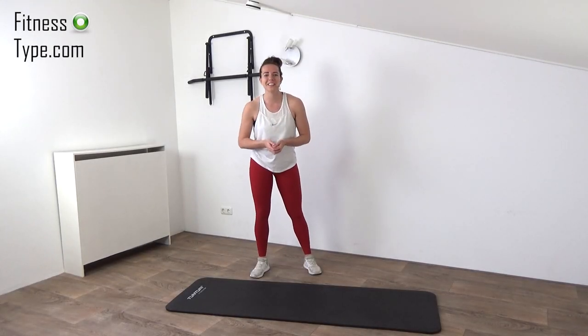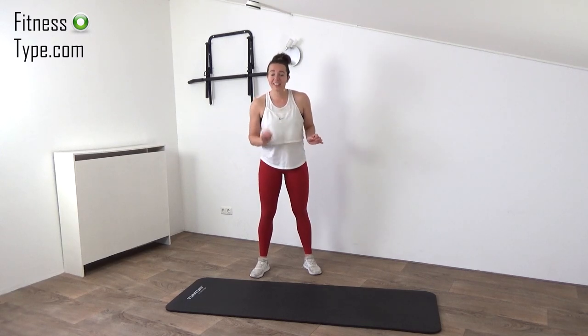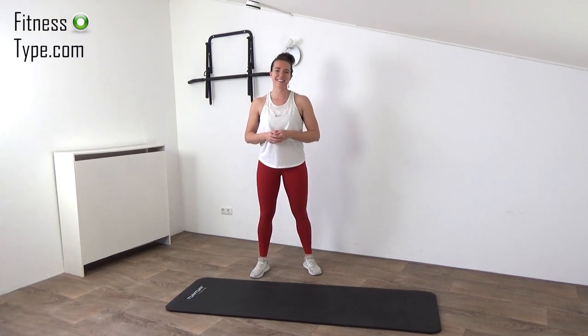Hi, welcome to a new workout. Today we're going to do a butt and thigh workout. All you need is an exercise mat for the floor exercises, so get ready and let's start.